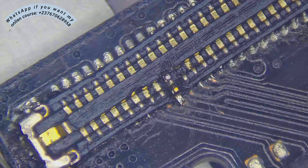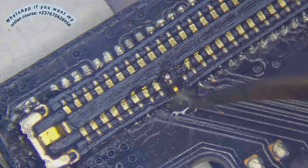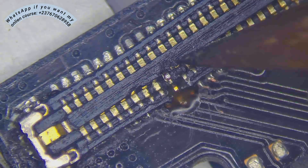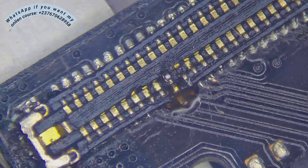I then glued the pin so that everything would be secure. Keep in mind, we are not solving the sound problem here — we are fixing this pin first before moving on to the bottom PCB to see if we can solve the sound problem from there.